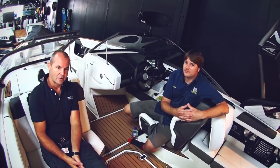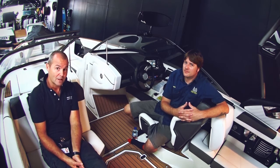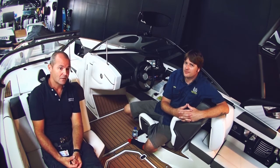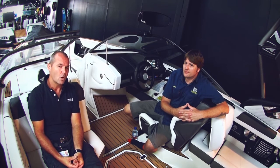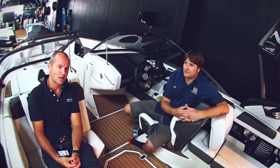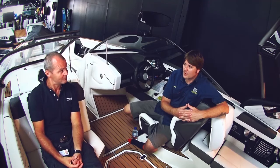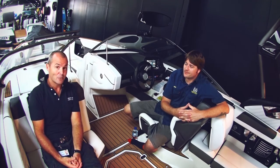So today we've discussed safe operation of inboard petrol engines, particularly in wake boats. We've also talked a little bit about some do-it-yourself risks and why you should get a really good relationship struck up with a marine mechanic and be proactive about maintenance and a maintenance regime. Thank you very much for your time Ben. You're welcome Anthony. Happy to help. See you again soon.